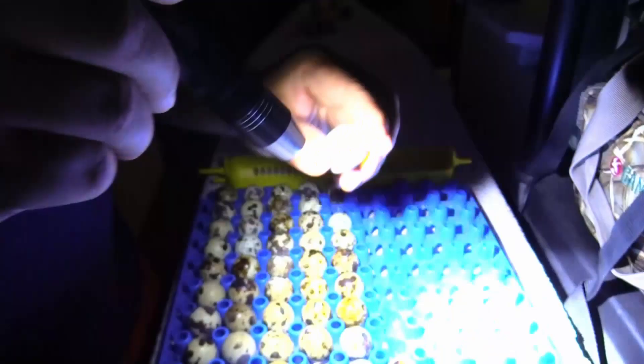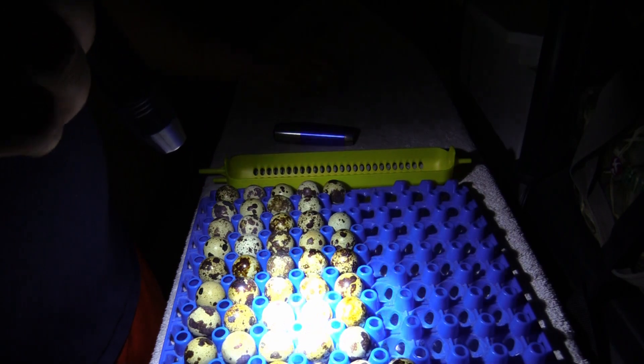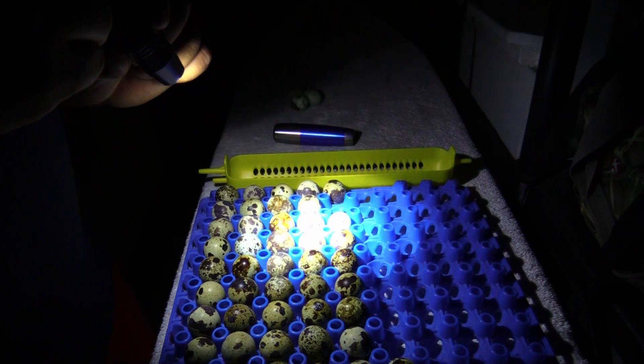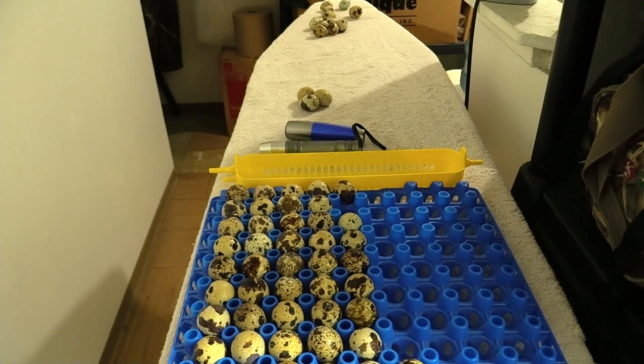Fertile, fertile, fertile — non-fertile. So out of this tray, these three were non-fertile, but everything else in this tray are fertile eggs. That's how you can tell if it's fertile. I usually check at 10 days, but I was busy yesterday so I'm checking at 11 days.